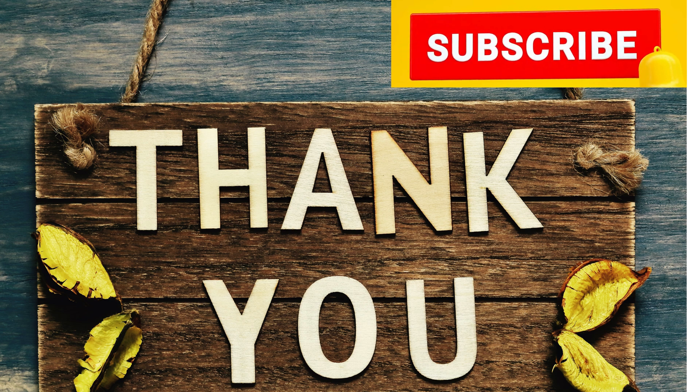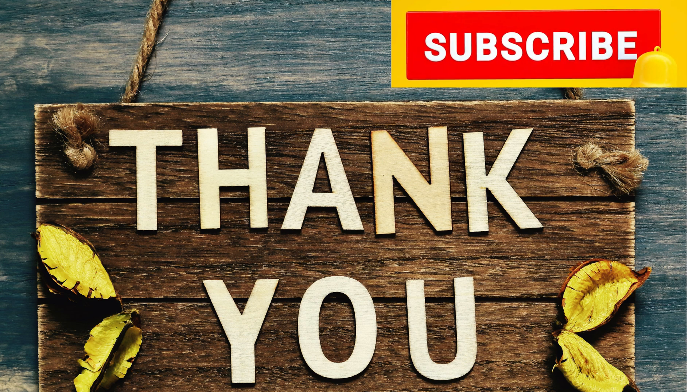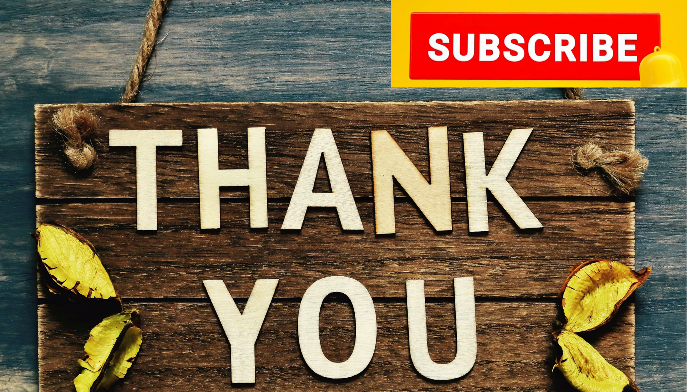That's it for today. I really hope you enjoyed this video and picked up some knowledge that will help you in your work or career. If you found this helpful, please like the video, drop a comment, and share it with someone who might need it. Your one like and one share mean the world to me and keep me motivated to bring you more valuable content. Take care and I'll see you in the next one.